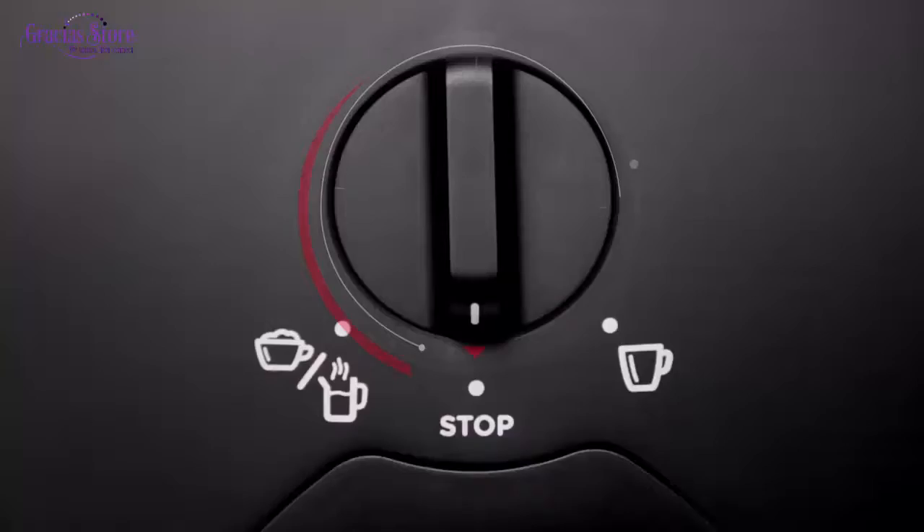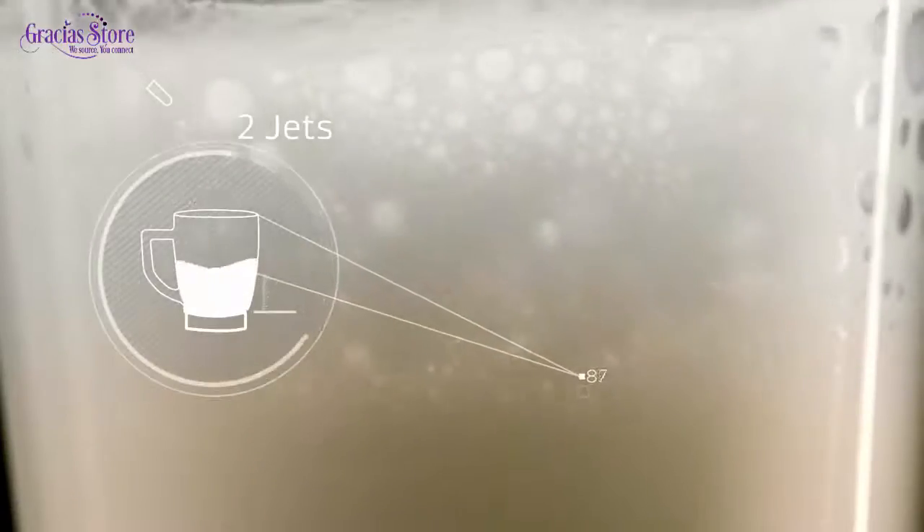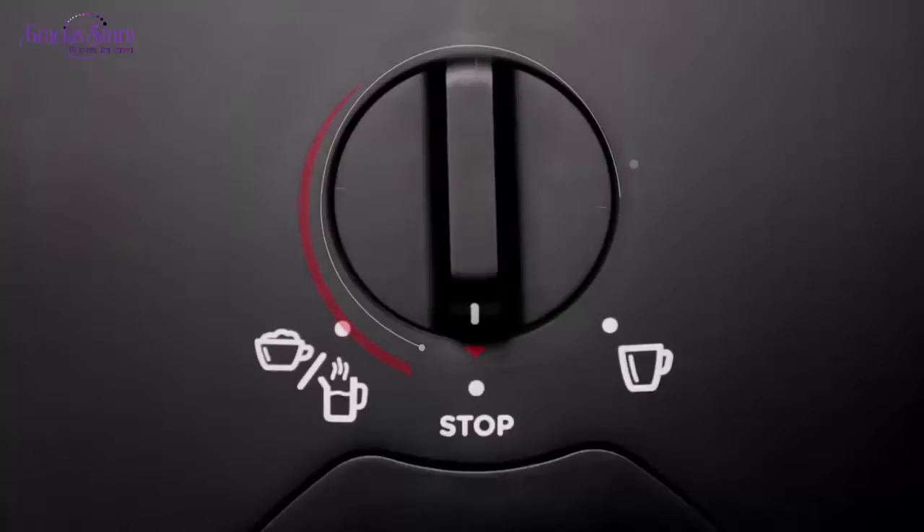Then, turn the selection lever to the left side in the foaming jet position and wait for 2 jets of water to pour out. After that, turn the selection lever back to the stop position.